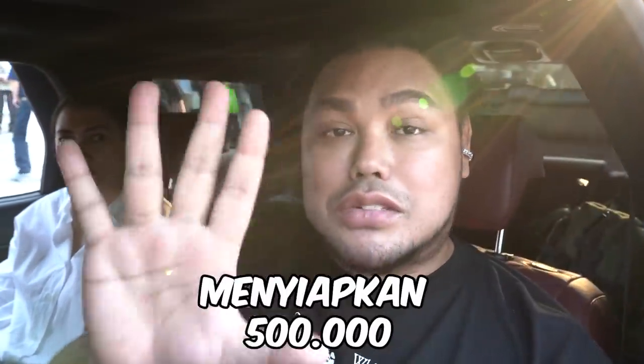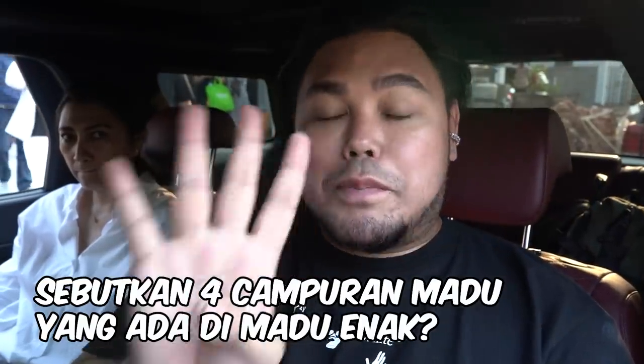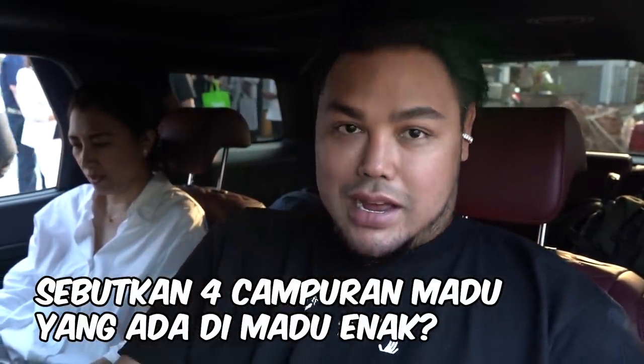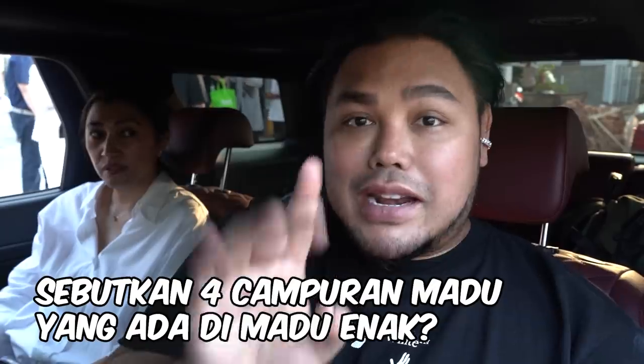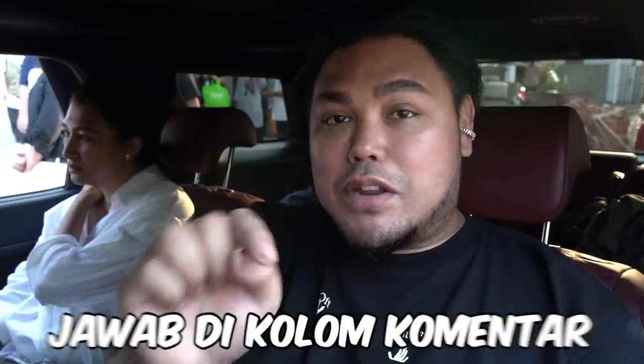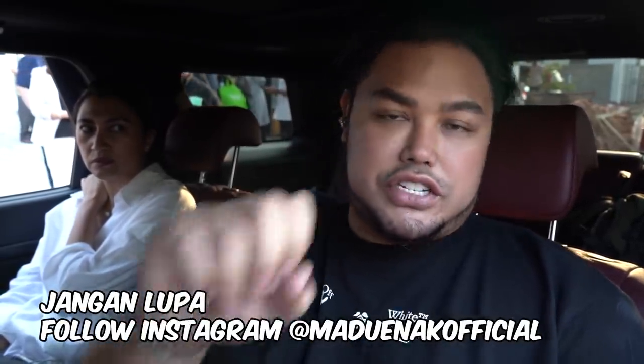Nah, sebelum aku pulang, aku mau kasih giveaway buat kalian semuanya. Jadi aku menyiapkan 500 ribu untuk 5 orang pemenang. Pertanyaannya gampang banget: sebutkan 4 campuran madu yang ada di Madu Enak. Jawab di kolom komentar. Tapi persyaratannya adalah jangan lupa untuk follow terlebih dahulu Instagram Madu Enak Official. Oke, see you, bye.